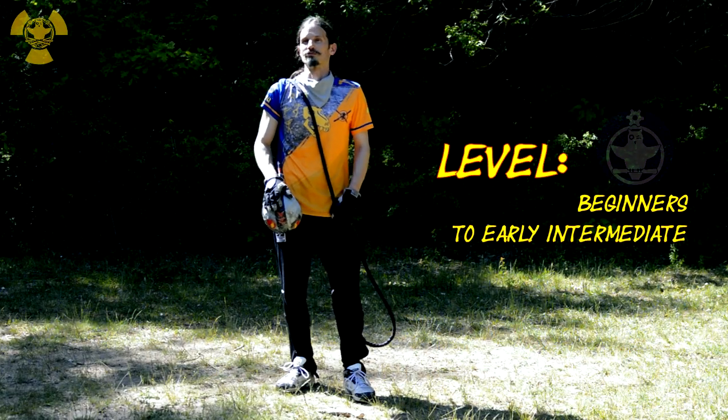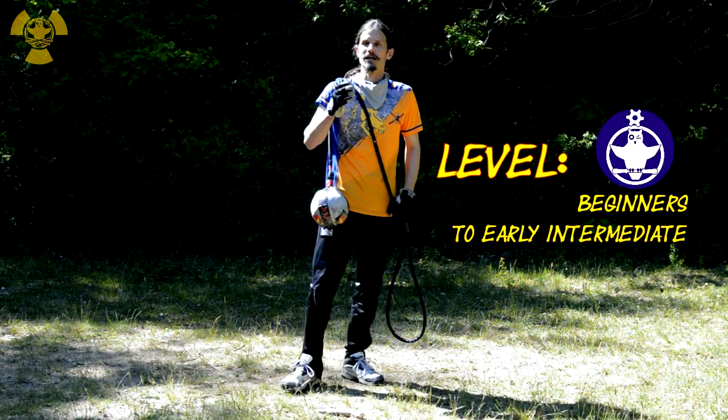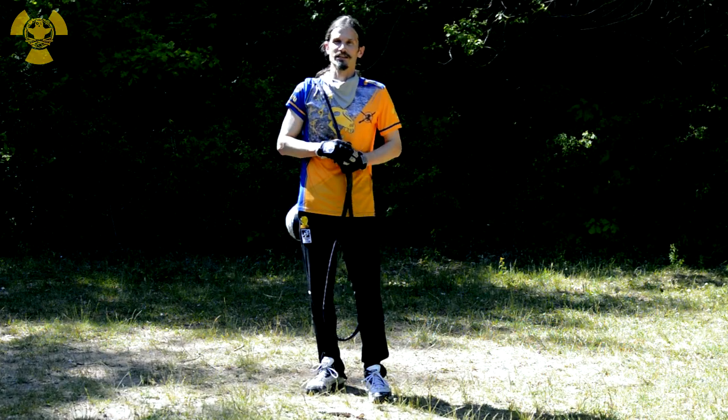Welcome to part 3 of UU's fast-track chain-learning tutorial — a bit more advanced chain techniques.